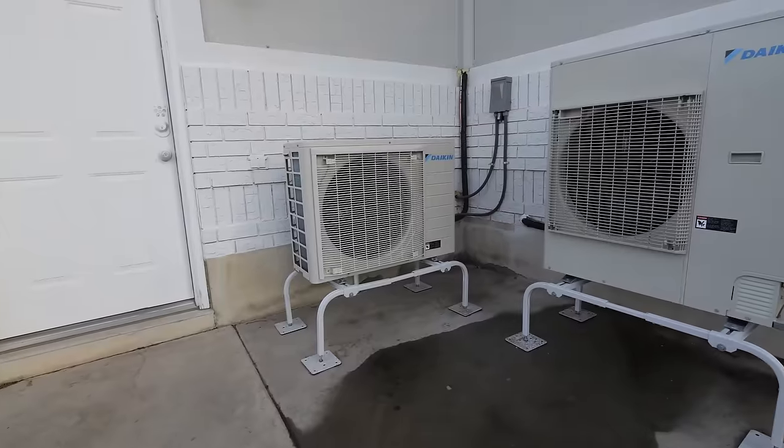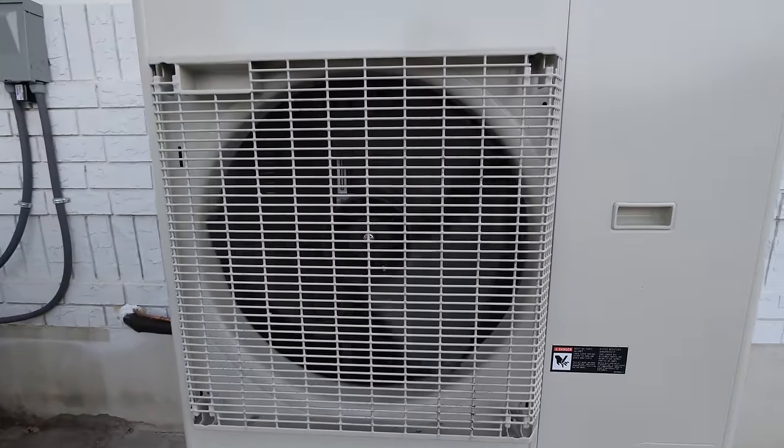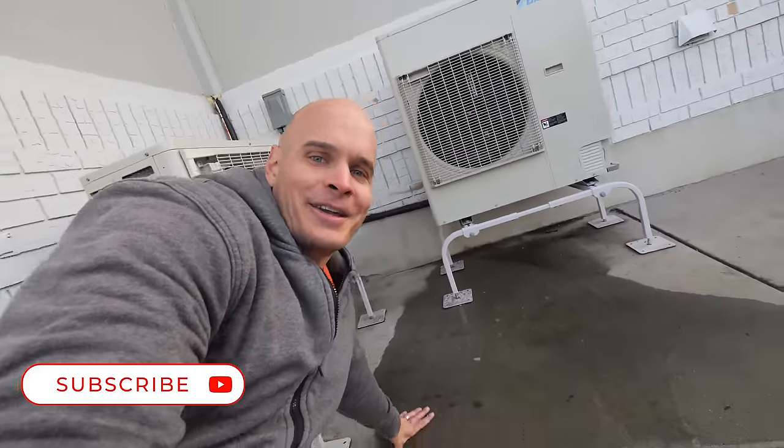With heat pumps being so much more efficient than anything else out there, there are a lot of government incentives and state rebates that help with installation costs. There are even federal rebates on a national level that can offer up to $8,000 off new heat pump systems for qualifying homes. My local utility, Rocky Mountain Power, has a list of them on their website that they keep updated — I'll leave a link in the description. I went with Daikin heat pumps because they've been around for almost 100 years, are the number one global brand for air conditioning, and have a 12 year warranty. Hit that subscribe button and we can check back in another 30 years to see how these hold up.